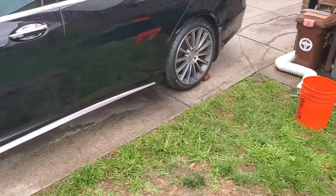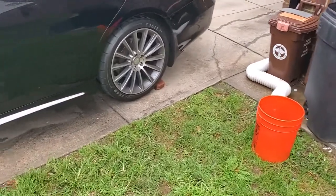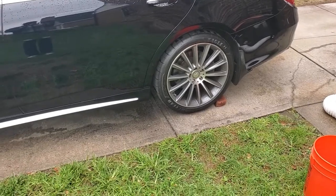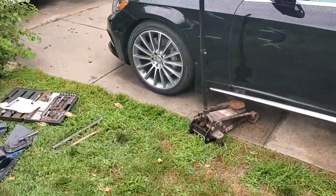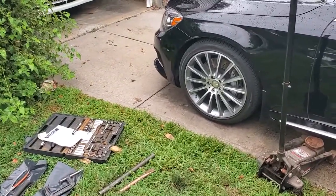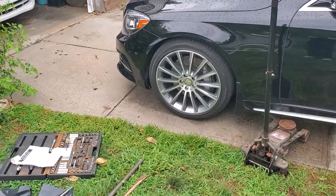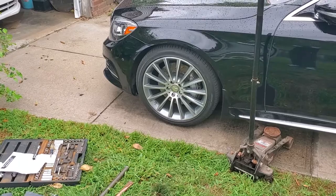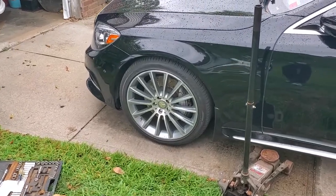To get started, you want to keep safety in mind. You want to have a brick behind each rear wheel so that the car doesn't roll back on you while you're doing work. Altogether this should not take you more than half an hour to 45 minutes max, everything being equal — you know what you're doing, you have the right tools, it's not minus 20 degrees outside, etc.